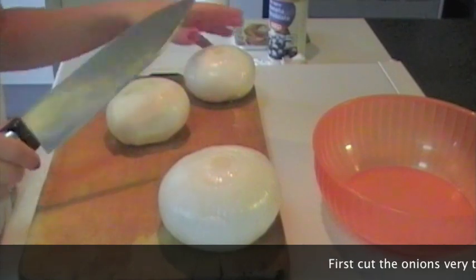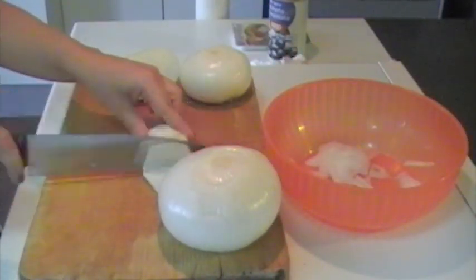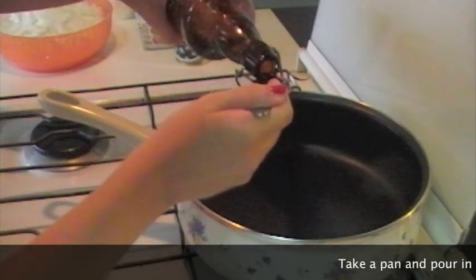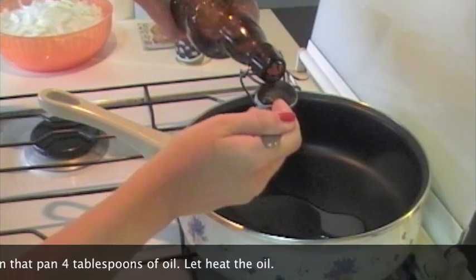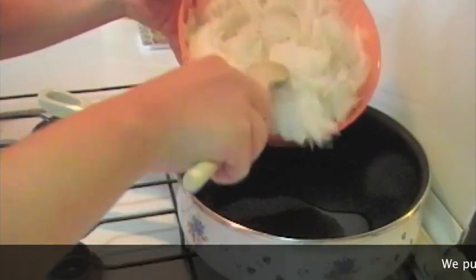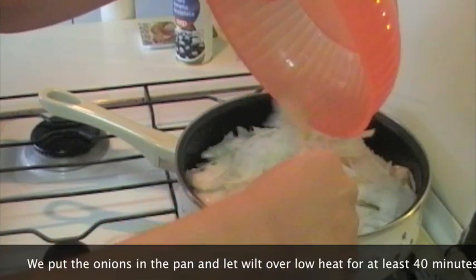Per prima cosa tagliamo il kg di cipolle molto sottili. Una volta tagliate sottili, mettiamo 4 cucchiai d'olio in una padella dove faremo appassire le cipolle per 40 minuti a fuoco basso e coperte. Poi andremo a salarle e peparle, quindi facciamo riscaldare l'olio e mettiamo le cipolle ad appassire per una quarantina di minuti a fuoco basso e con il coperchio.